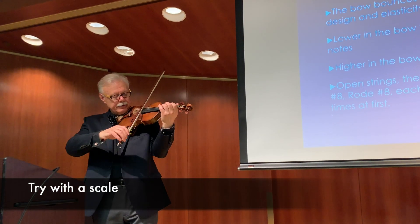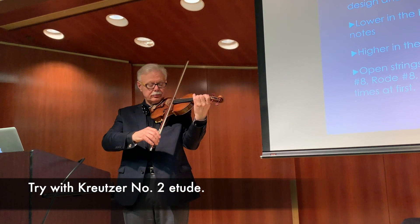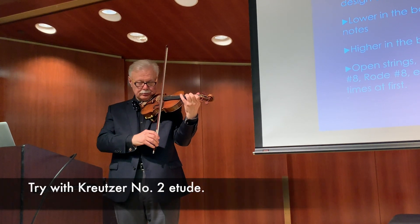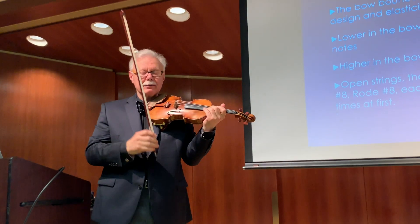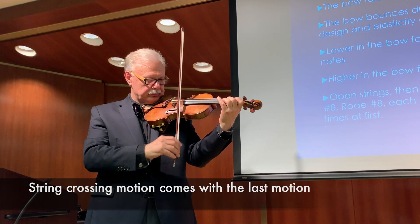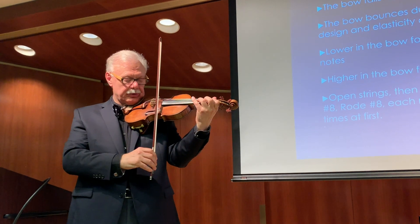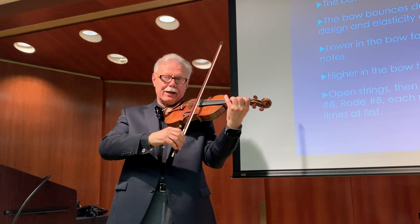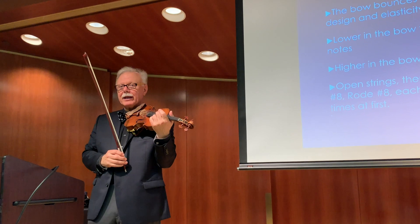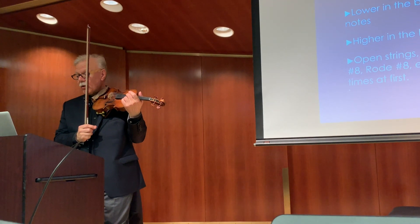And then we can put it on a scale — eventually, a Kreutzer number two. String crossings in the spiccato come with the last motion: this motion goes to the new string, that motion goes to the A string, so that the next motion starts on the A string level. And that's plenty of explanation for the beginning. I want to make sure that the spiccato stays slow enough.